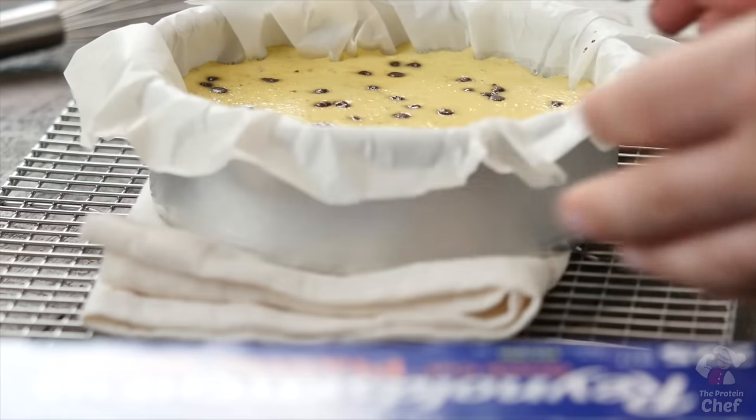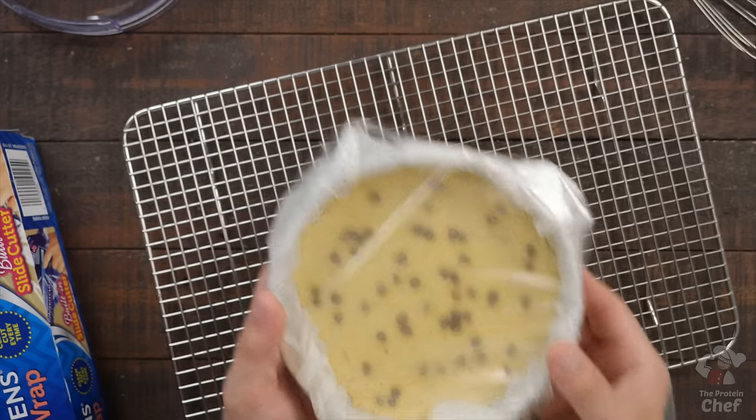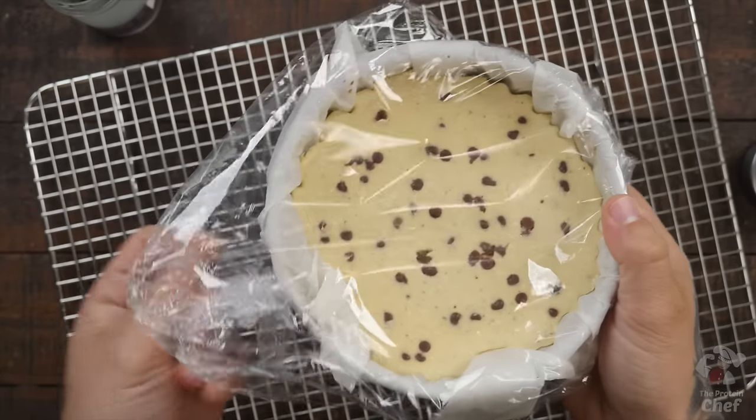Is a cracked cheesecake ruined? No, it's still delicious, just not as Instagram friendly. After it passes the jiggle test, take it out of the oven and let it cool. Once cooled, wrap it up and put it into the fridge for a few hours, or preferably overnight.